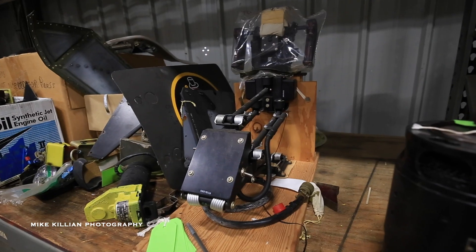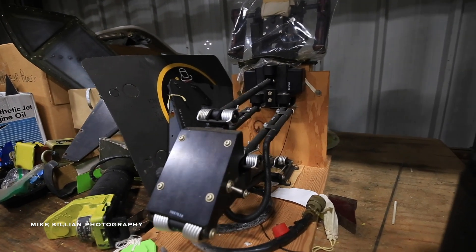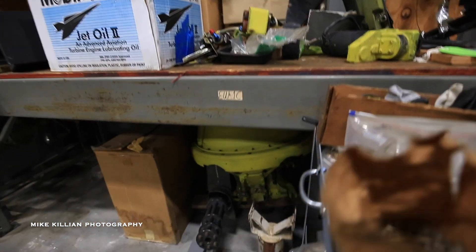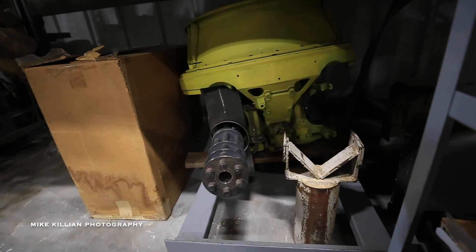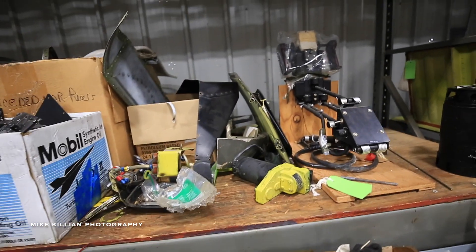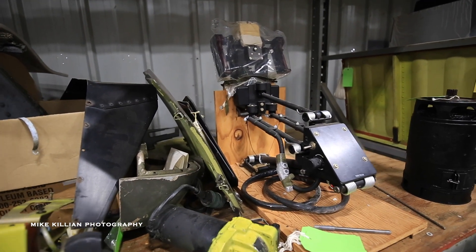This is the targeting yoke for the gunner in the G model configuration for the Cobra. Down below here is the actual turret. One side already has the 7.62 gun in place; the other side will carry a 40 millimeter grenade launcher. That is what they carried in Vietnam for the most part — some local variations, but that was the general configuration.